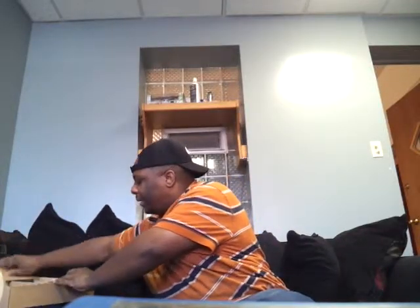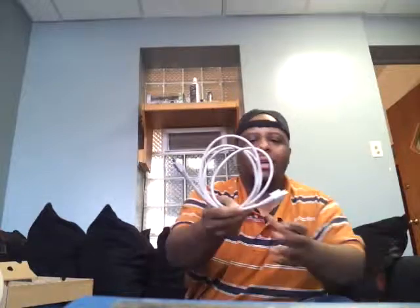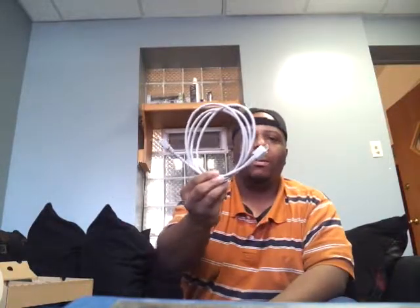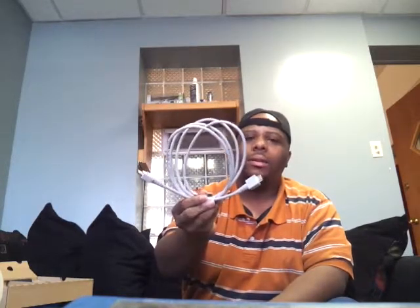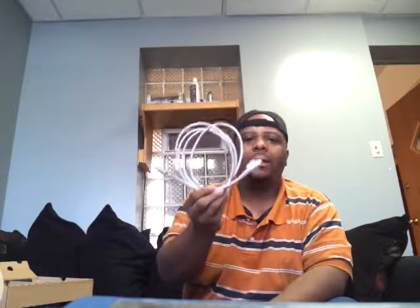Next up is the HDMI cable — thank you Nintendo! I love it. For last-generation systems like the PS3 and Xbox 360 you had to buy these yourself, but for this new HD gaming generation they actually include the HDMI cable in the box. That's how it should be.